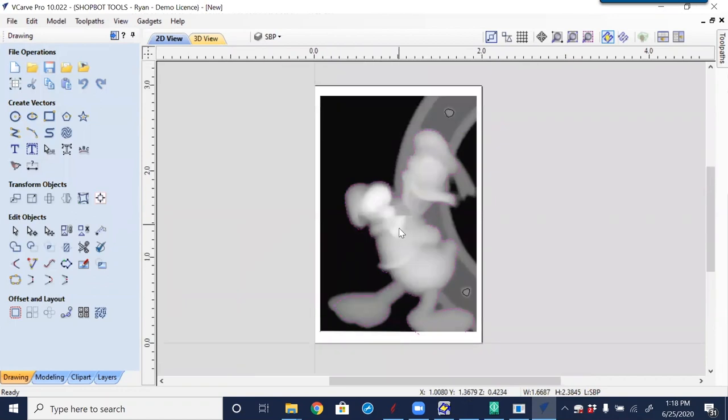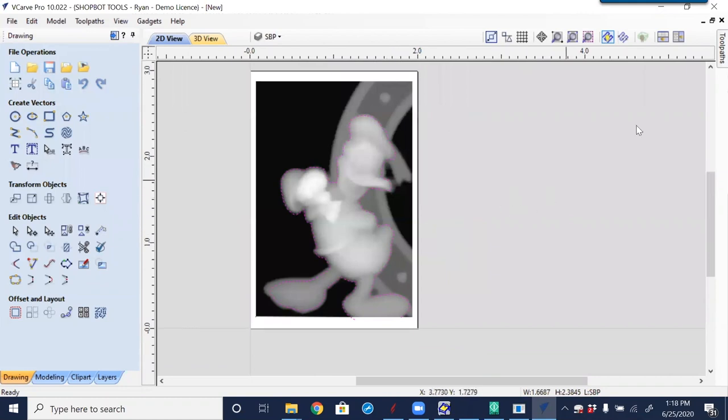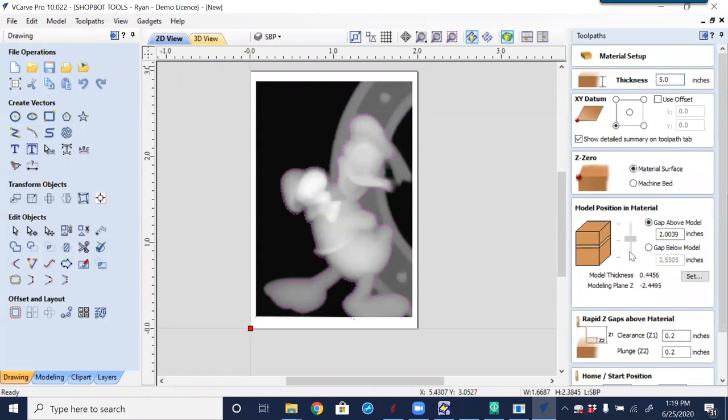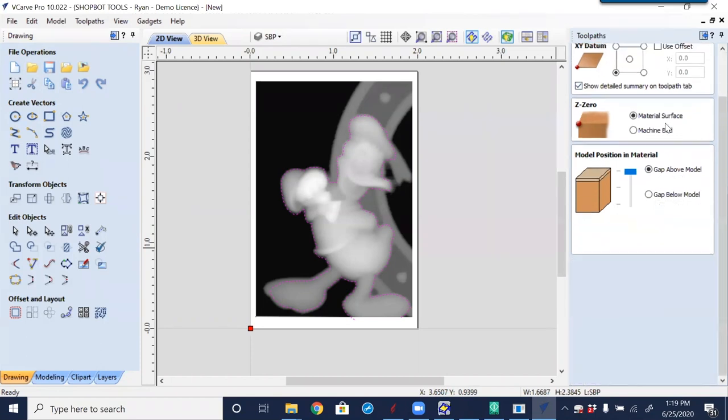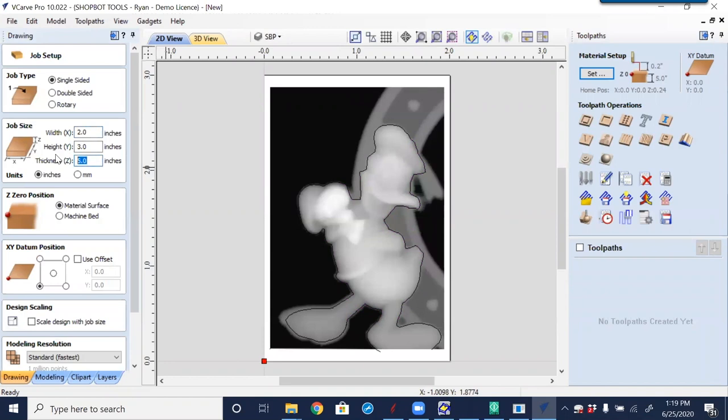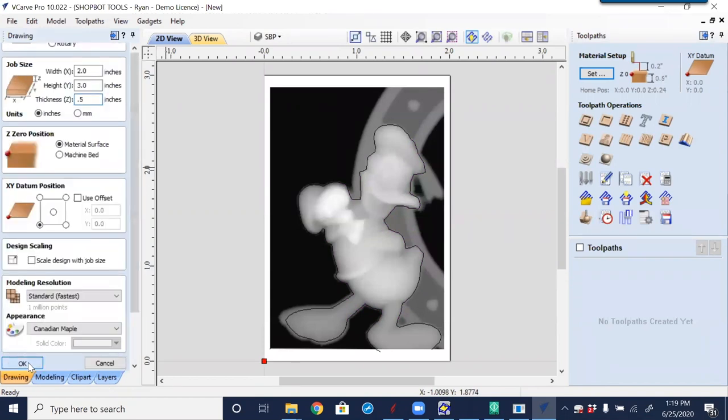With this done, going over to the Toolpaths tab. I'm going straight to a finishing toolpath to see what happens. Selecting this, the first thing it asks is whether to fit the model within the material size. The material thickness is 0.5 inches — let me cancel because 5 inches looks odd. Yes, 0.5 not 5, so I'll click OK.